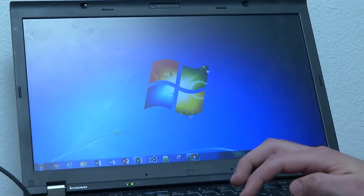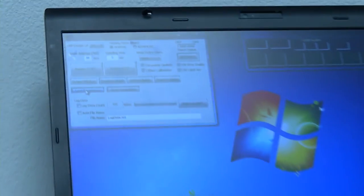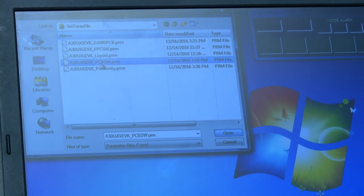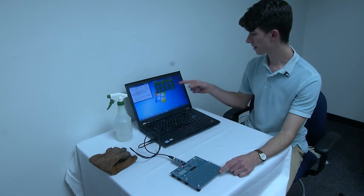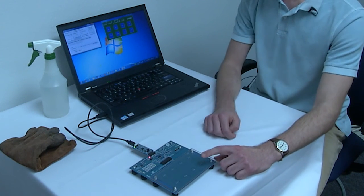Open up the software. Click load parameters and then click PCB SW. Click monitor start. When we press the switch, we can see feedback on the screen. We can see LEDs light up on the board and we hear audio feedback.